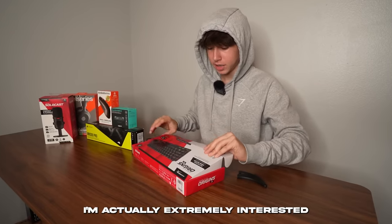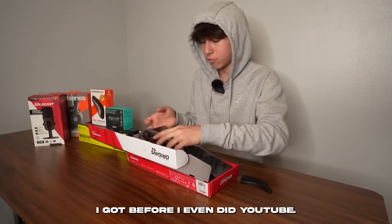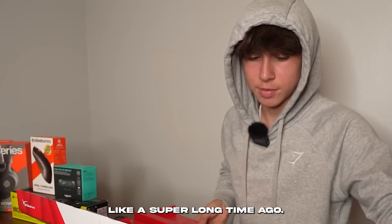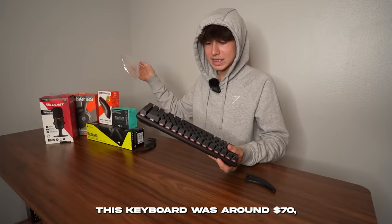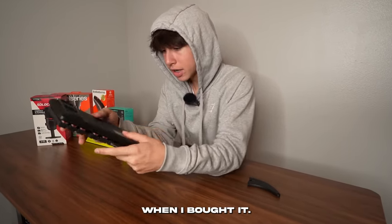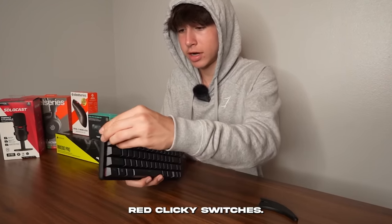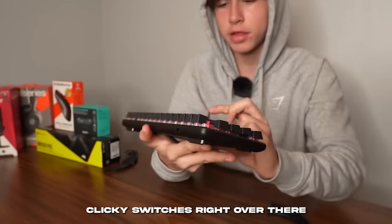I'm extremely interested in this keyboard because this was the first actual good gaming keyboard I got before I even did YouTube — like three years ago. I actually love this thing, but it broke. This keyboard was around $70, and I think it was the exact same price when I bought it. The keycaps are red clicky switches — you can see them right there.